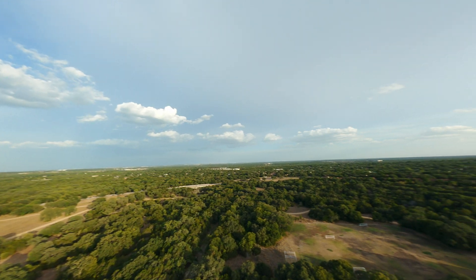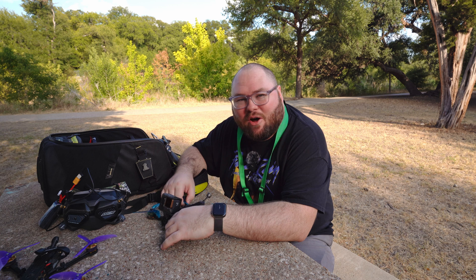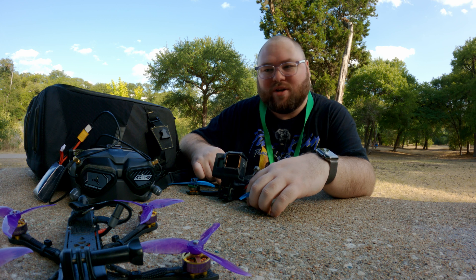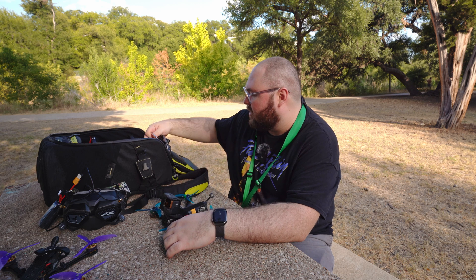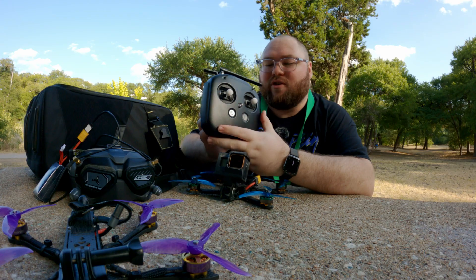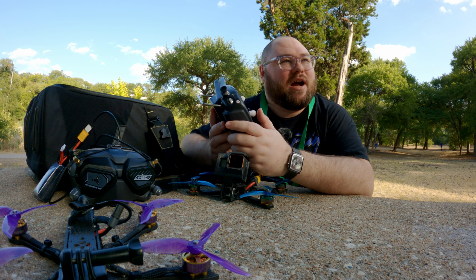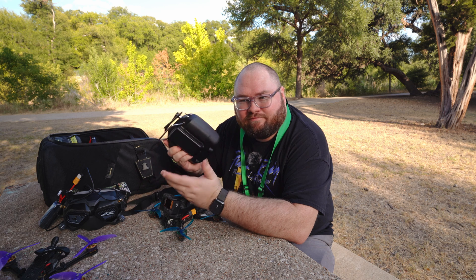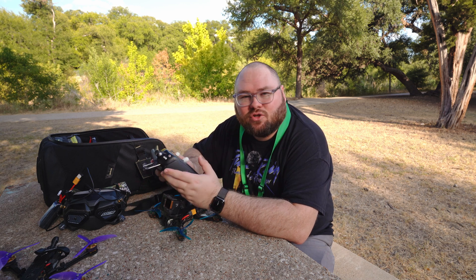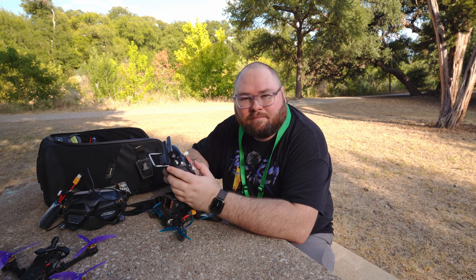If you like my videos, like, subscribe, comment — it helps me out a bunch. I thought I would do another video, kind of a follow-up from a couple videos ago where I talked about how to get into FPV. One thing I mentioned in that video was, if you want to start out in FPV, the first thing you should probably do is get an FPV controller. This one is actually a DJI FPV controller — you don't have to get a DJI one, these are kind of expensive. If you want to go the digital route, then maybe, but really just get a controller, something that can plug into your computer, and just start flying the simulator.